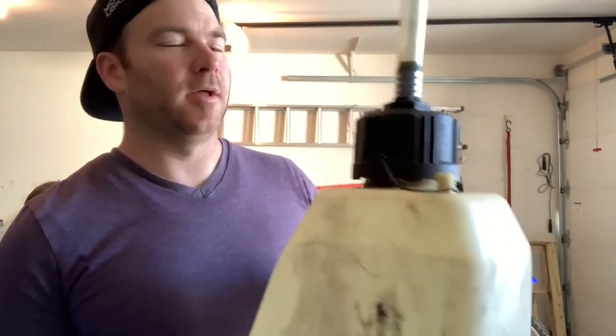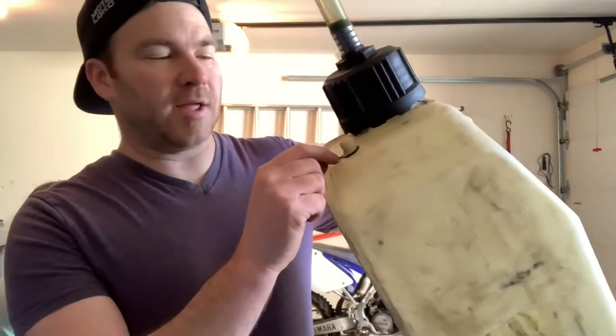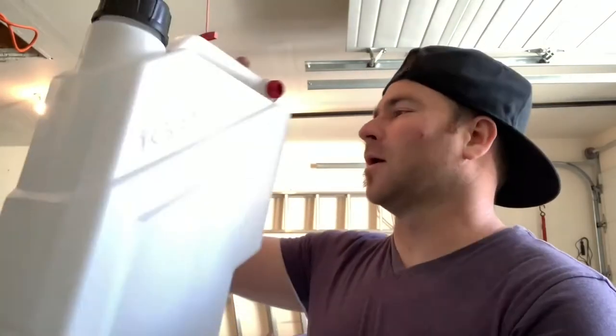The other problem with my old gas can is that it is very top-heavy and upright. So if you put it in the back of the truck and it's not tied down or wedged in well, you go around a turn, it falls over — no breather cap — and there's gas spilling out. Now I know what you're thinking: this new gas jug is pretty upright too, so it could tip over in the back of a truck.